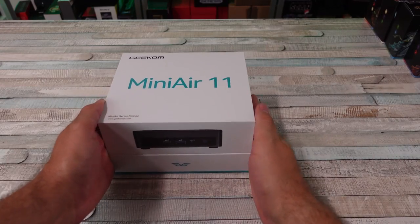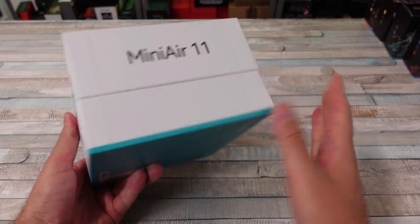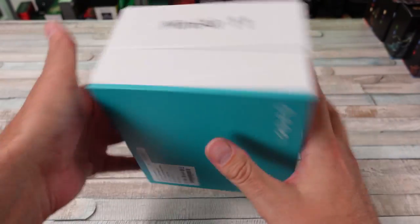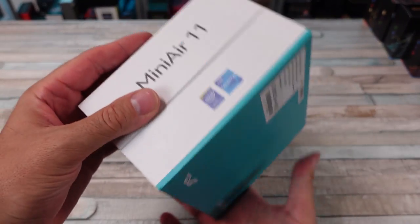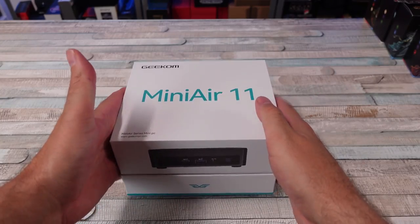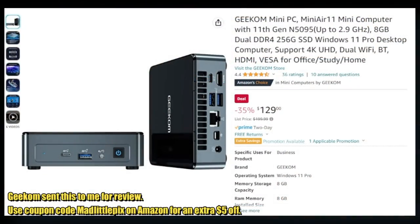We've got another mini PC to take a look at on this channel, and this one is really impressive. It's cheap as all heck — probably one of the cheaper mini PCs I've taken a look at on the channel. This is the Geekom Mini Air 11, and currently on Amazon it's going for $129. At $129, this thing is fairly impressive.